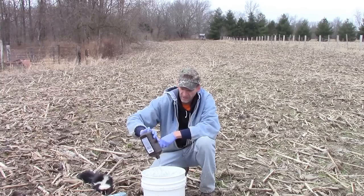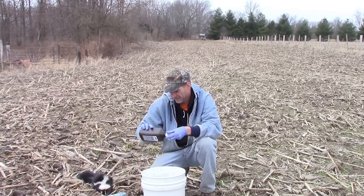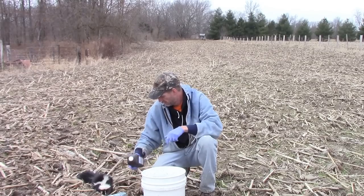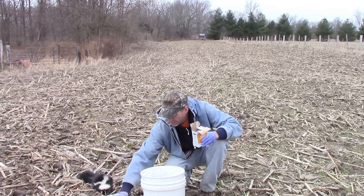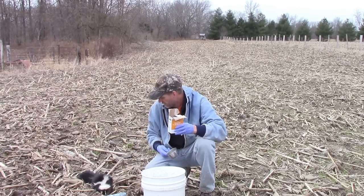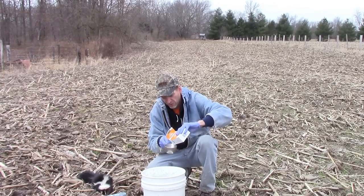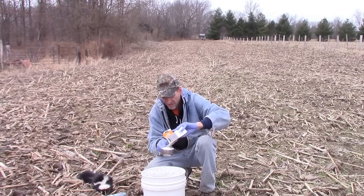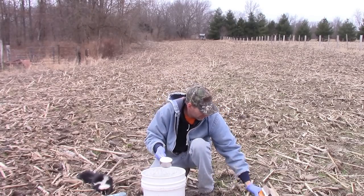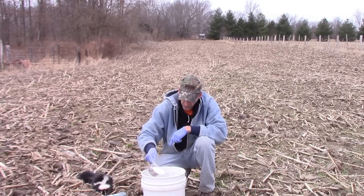There's a lot of value in a skunk between its pelt and its essence. I hate to throw them away, but I like to have them nice and clean before I go to skin it and get that odor out. A cup of baking soda — you'll be surprised how odorless this skunk will be after all this. Just kind of sprinkle it in there.